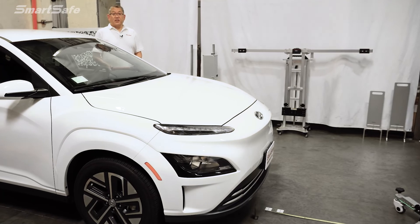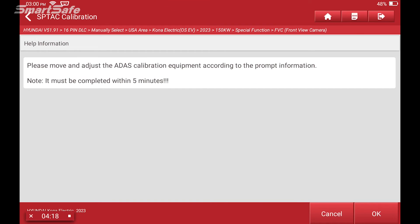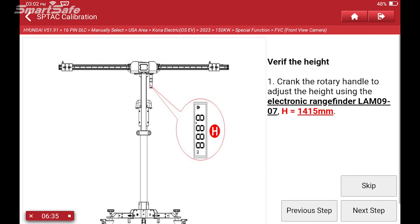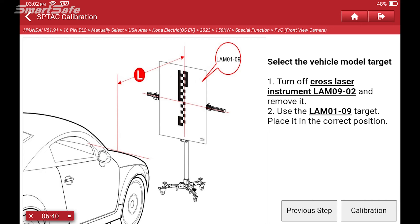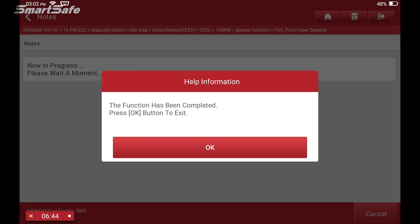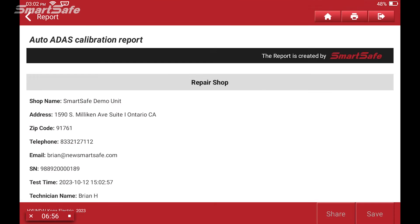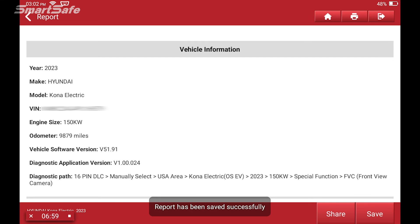I'll go ahead and click OK on the tablet. It's prefacing to make sure all adjustments have been made, which I've already performed. So we'll go to the next step and press the calibration button. We have a successful completion of the calibration step. It's now asking whether I'd like to confirm and create an ADAS report. I'll say OK, and this creates the diagnostics report.